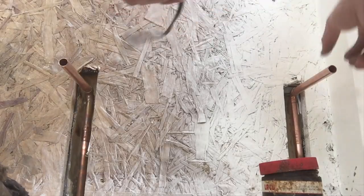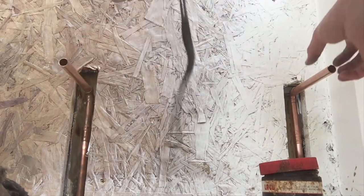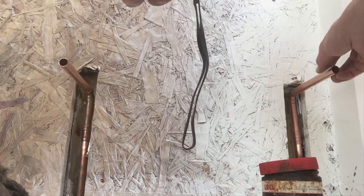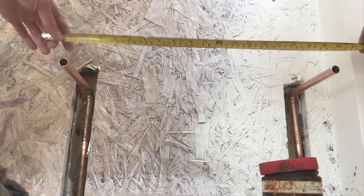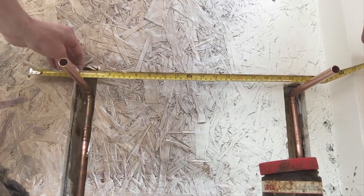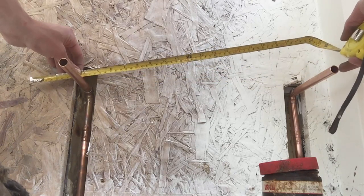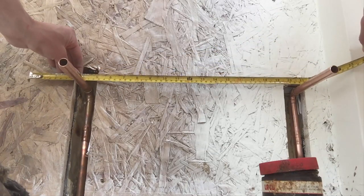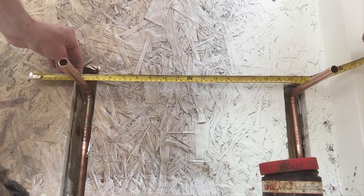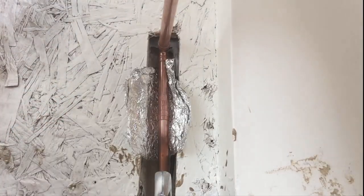Now I've got both of these in the positions they should be. I'm just going to measure, as I did with the valves earlier on the radiator, and make sure that where it connects to the radiator it's the correct size. That is 430 millimetres separated — I'll move that in slightly, and that should fit onto the radiator just nicely. Once again, on with the soldering.